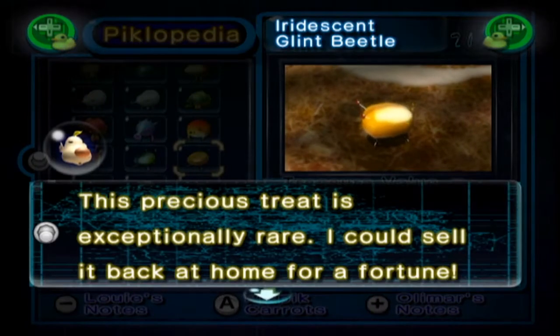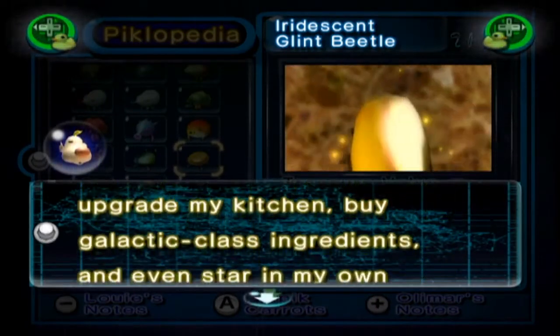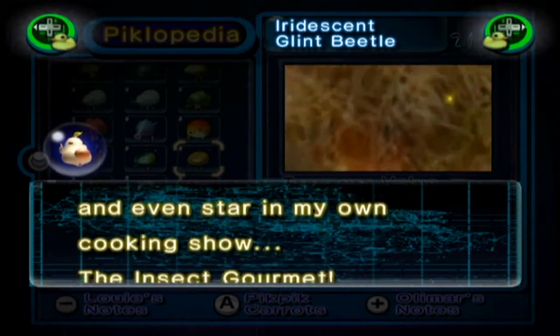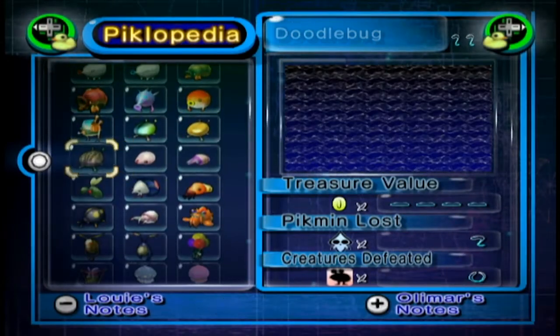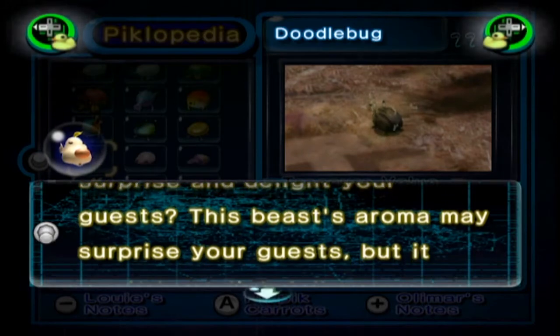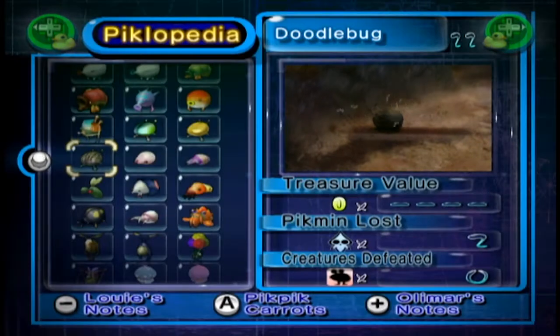The Iridescent Glint Beetle: this precious treat is exceptionally rare. I could sell it back home for a fortune, then use the cash to upgrade my kitchen, buy galactic-class ingredients and even star in my own cooking show — The Insect Gourmet. The Doodlebug: looking for a flavour that will surprise and delight your guests? This beast's aroma may surprise your guests, but it won't be delightful.